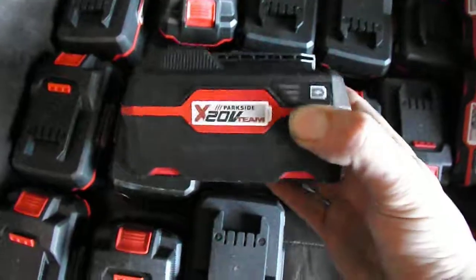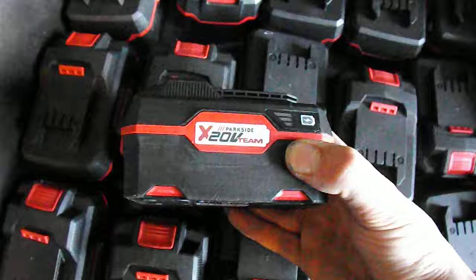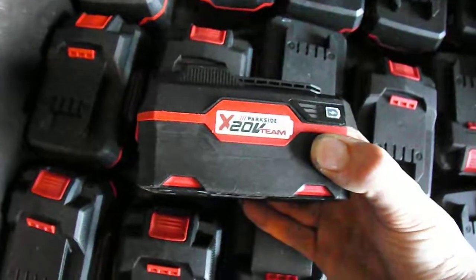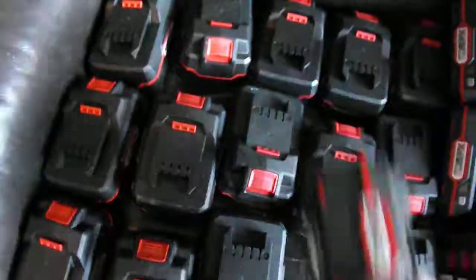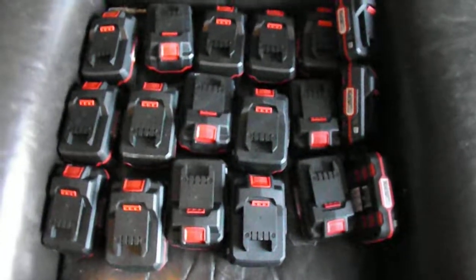These are on par with the Makita batteries — well, almost. There are slightly better cells in the Makita batteries, but the BMS is a bit rubbish. So yeah, we're going to have an electric bike powered by Lidl, so to speak.